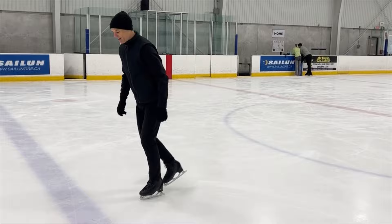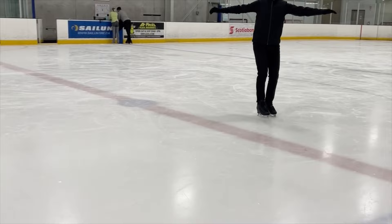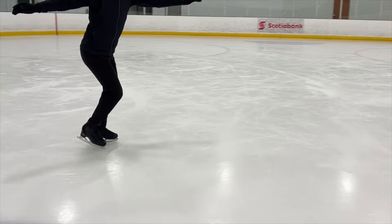Stepping on a deep edge is difficult, but I want to try to do that. The last one I showed, I stepped on the deep edge and I felt a little bit of a wobble. So now I'm going to try to do this Choctaw where I step right on the deep edge and keep it very, very balanced.